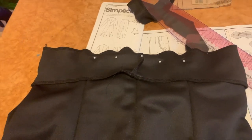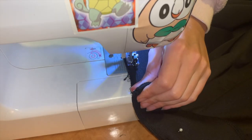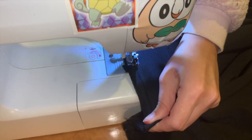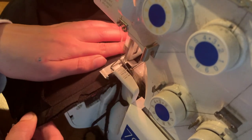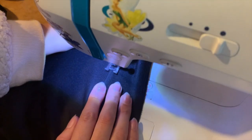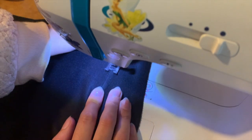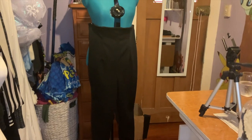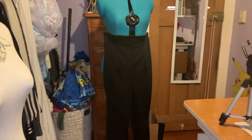Here I have the waistband pinned to the pants, and I am pulling the fabric as I sew through the machine using a slight zigzag stitch so that it maintains its elasticity when it's worn. Finally, I finish the waistband off by understitching along the top edge. So the pants are all finished, and now I'm going to start work on the blouse.